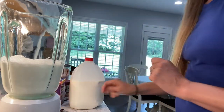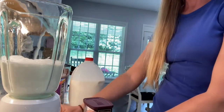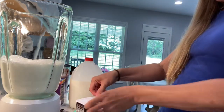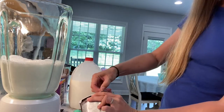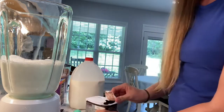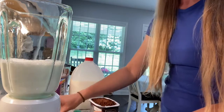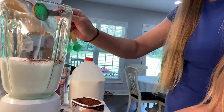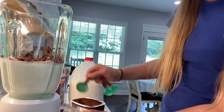We forgot to add our cocoa powder — we're supposed to do that first, but it shouldn't matter since we are mixing it up in the blender anyway. We need three tablespoons of cocoa powder.